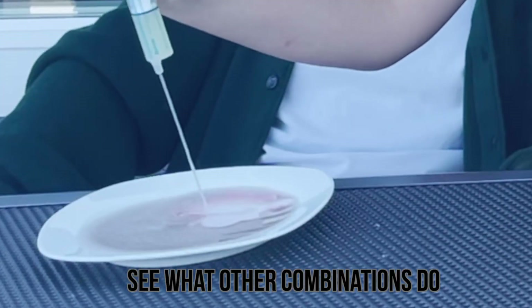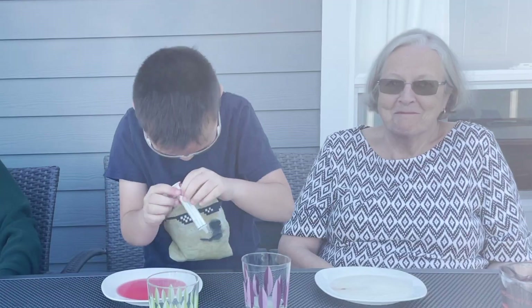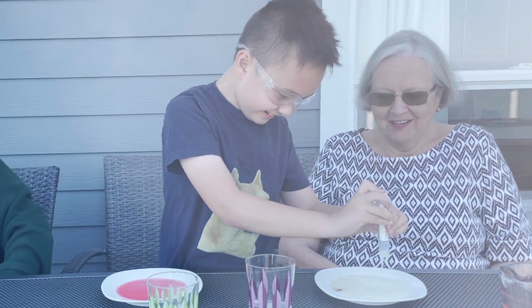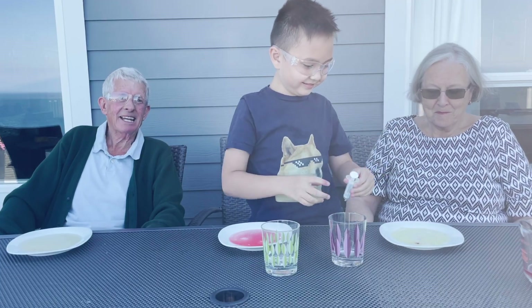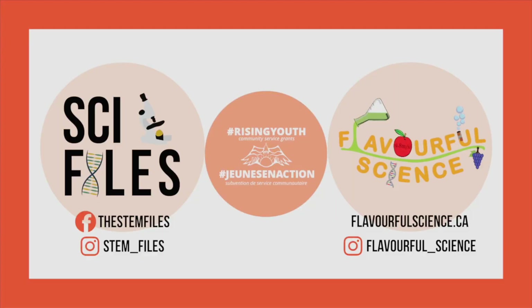Now that we've explored how this vaccine experiment works, you can see what other combinations of adding lemon juice and baking soda do to your cherry indicator. What will turn the cherry indicator green? And what will turn it more red? And how do you create the bubble reaction? Thank you so much for watching today's video. This is the first episode of the Flavorful Summer of STEAM 2021, a partnership between Flavorful Science and Sci-Files, made possible thanks to funding and support by Rising Youth Canada. Be sure to stay tuned for the rest of our Summer of STEAM videos. Thanks for watching!